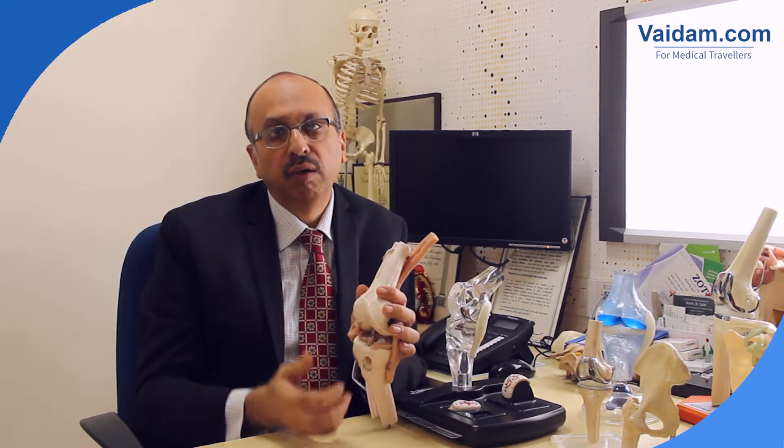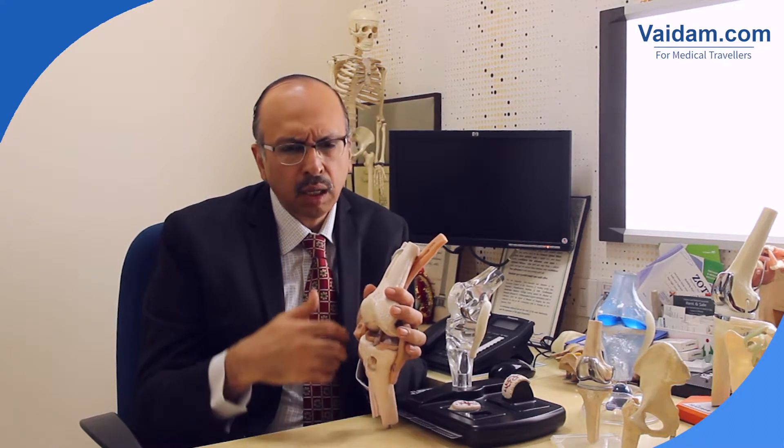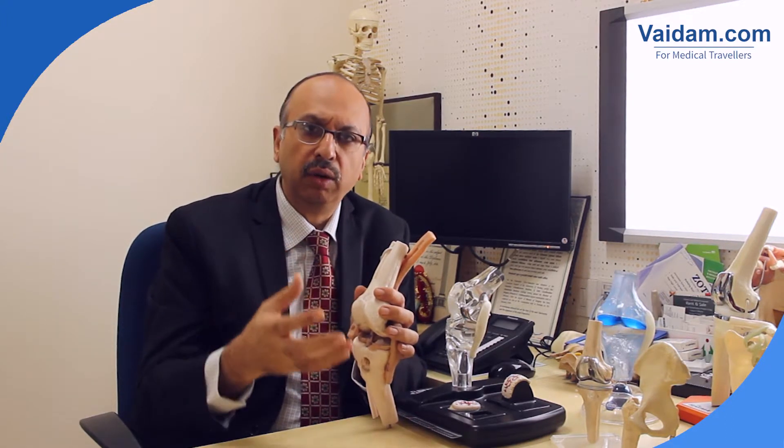But primarily the common joints in which we use this are the knee and the shoulder. Now coming to other techniques of minimally invasive surgery — minimally invasive surgery has gone leaps and bounds beyond what arthroscopy allows.